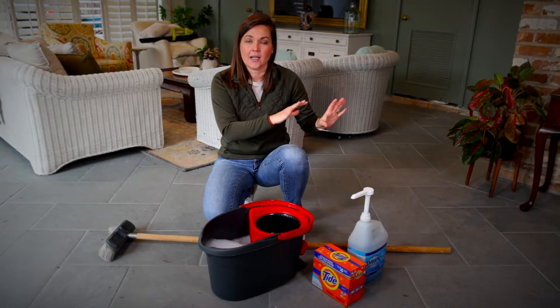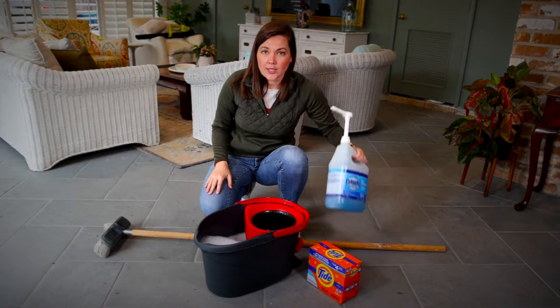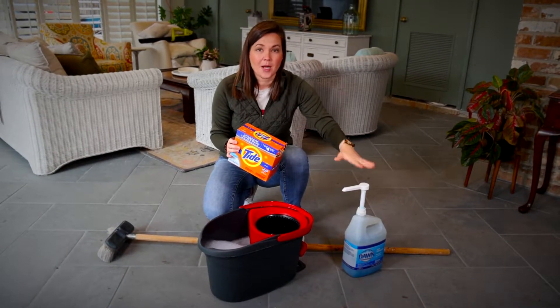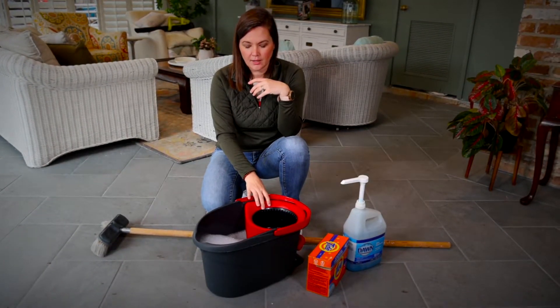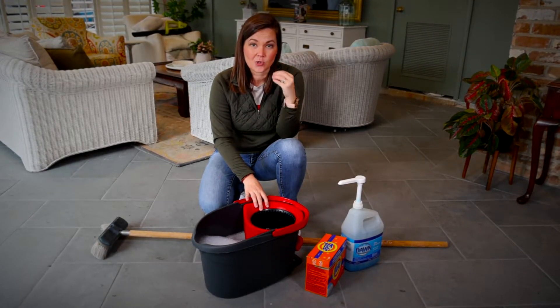How I'm going to do it is a lot like I would mop the floors inside, just with a few different tools. I'm going to use a little bit of Dawn detergent and a little scoop of Tide — about a teaspoon of Tide and about the same of Dawn, so equal ratios. I put it into a bucket — this is my indoor bucket, which I love, but of course you can use a five-gallon bucket — and I mix it with super hot water.